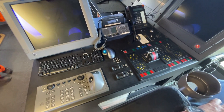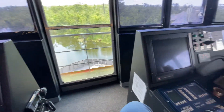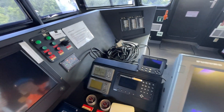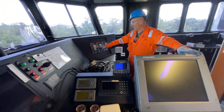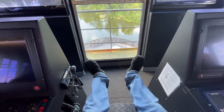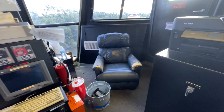Up here you have your Brunvoll thruster controls for pitch, and on the right side are all your engine controls with scanner and radar. This is part of your autopilot, with radar screens on each side. Everything's on no more power, and you can actually see the bow because they made the cutout in the sound.